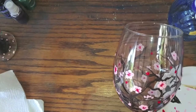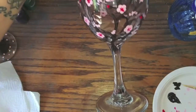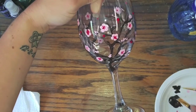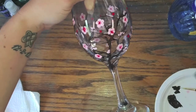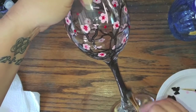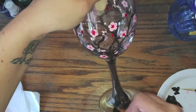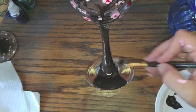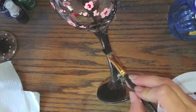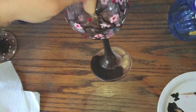Now we're going to go ahead and paint the stem of the glass. I just recommend holding it from the top. We're going back to our brown with our bigger brush and I'm just going to go ahead and cover this whole thing. You can do the bottom of the stem as well if you want — you don't have to, but I like to, especially with this painting. On this step, just make sure you give it a nice thick coat.